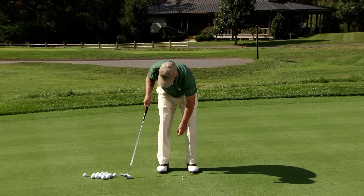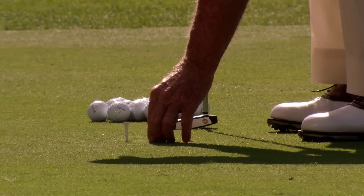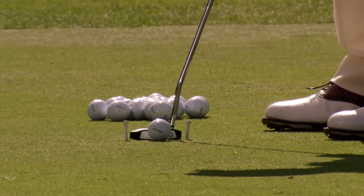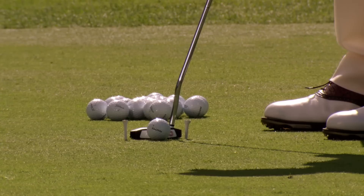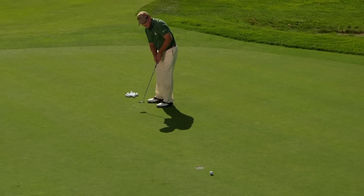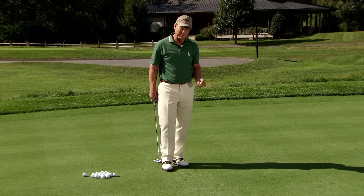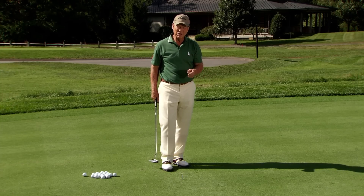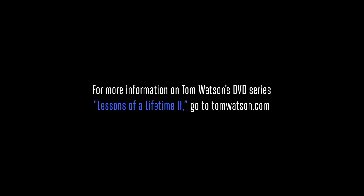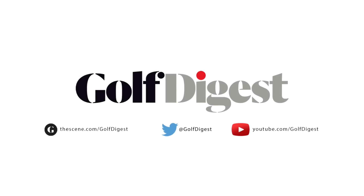Take a couple of practice strokes with it, and the ball down there like this. The value of this drill is very simple: you create a more consistent path straight back and straight through the line that you're trying to hit it on. Thank you.